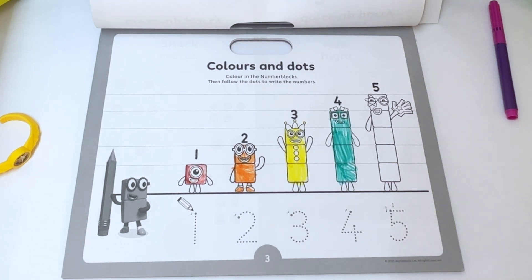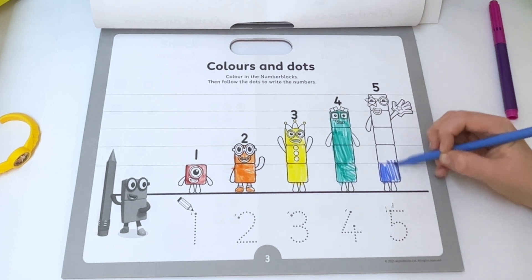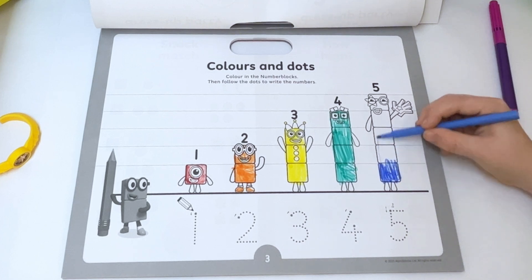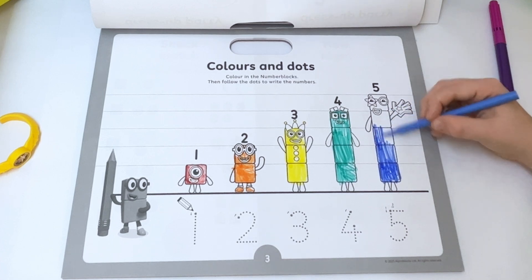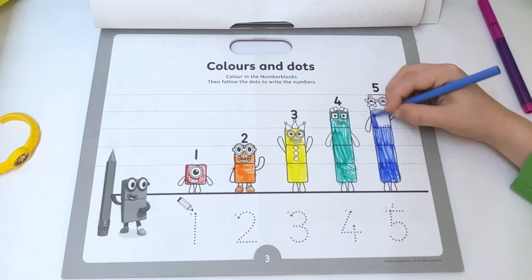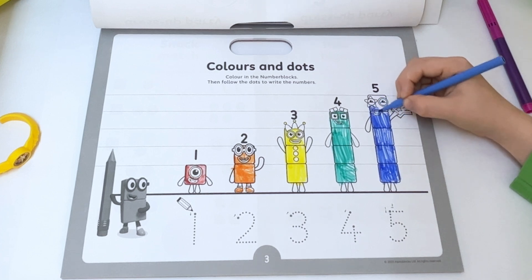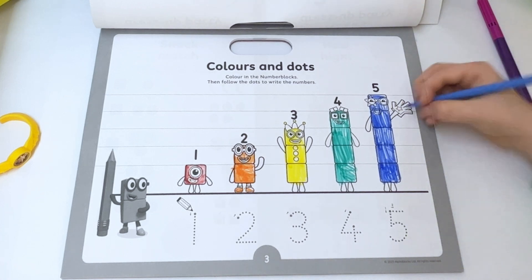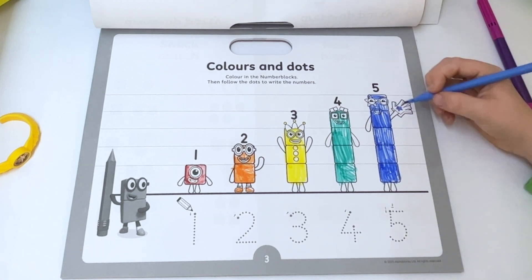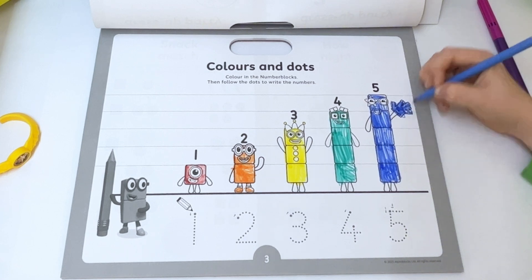Now I need to draw number block five. One box, two box, three box, four box, and five box. Oh, don't forget about her special hand glove — let's use this to high five! Yay!